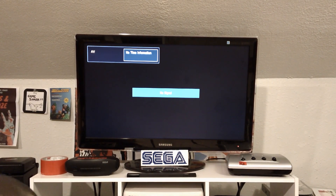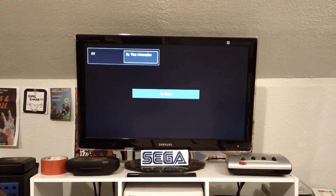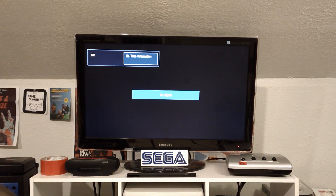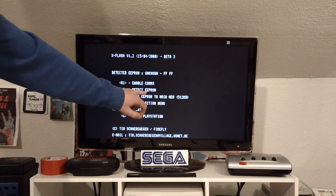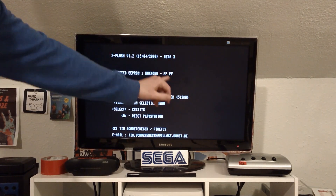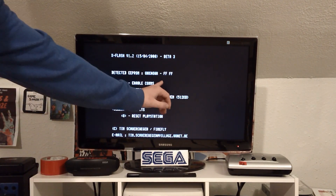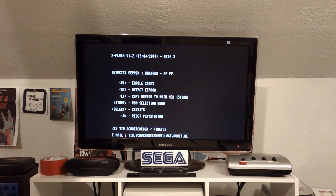I'm also not going to go through how to get your PlayStation to boot a burned disc, because again there are a lot of videos about that. So I'm just going to show you if they can or cannot, and how to determine that. Once you've got Unirom booted up, if you press R2, it detects the EEPROM. "Unknown" will come up if it can't actually read what type of chip you've got on there, and all four Fs in hex. If it's all Fs, you have nothing plugged in, so you can't flash it.